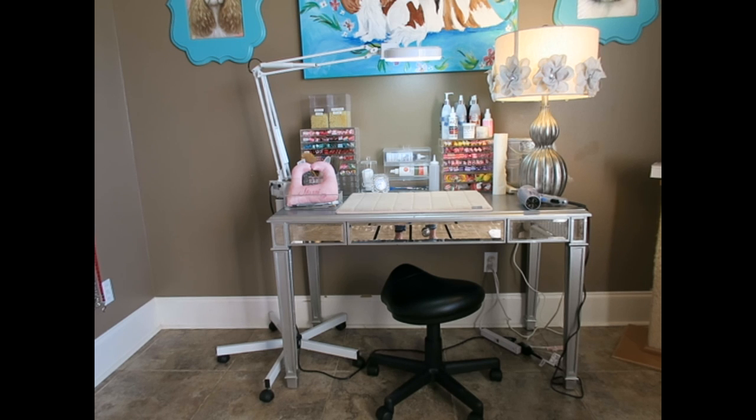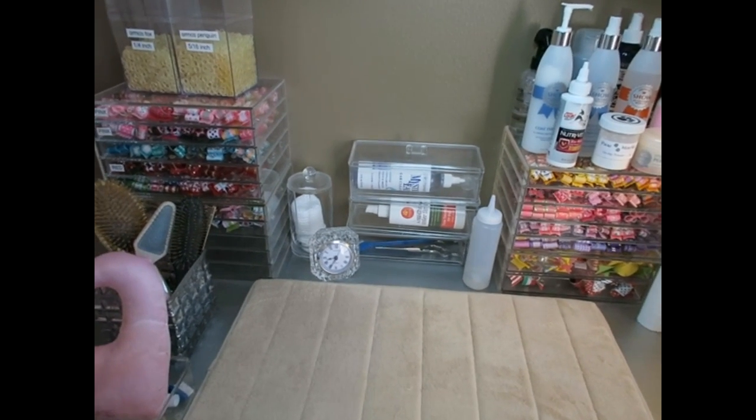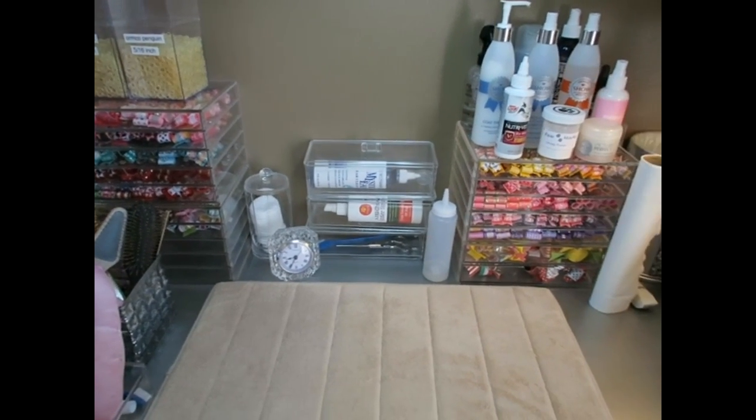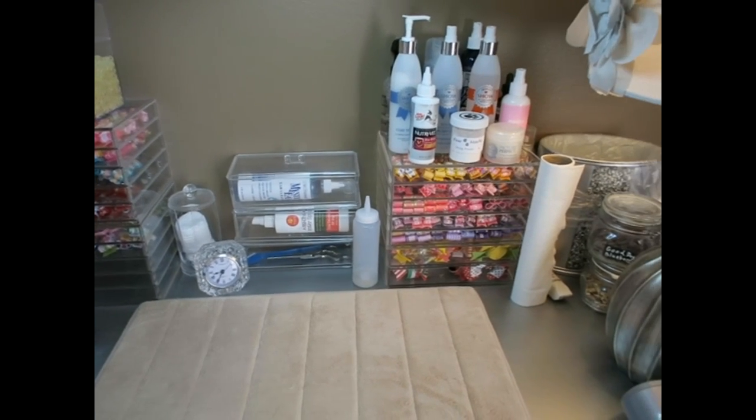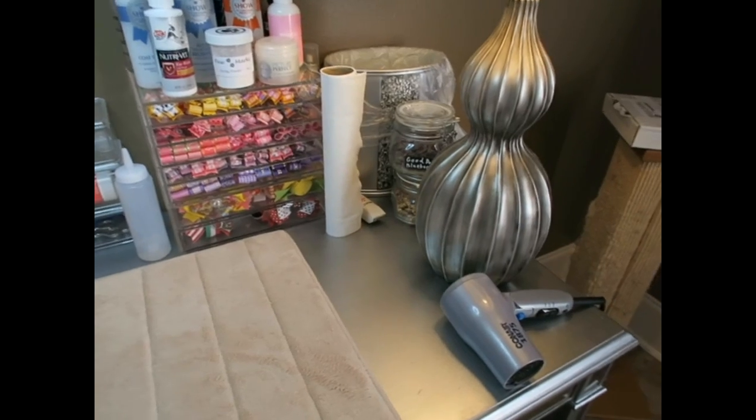Now that I've shown you the major setup — the desk, the chair, and the lighting — I'm going to get a little closer so I can show you exactly what I have on my grooming table. Here is a closer look at what I have on top of the grooming table, and we'll start on the right-hand side.